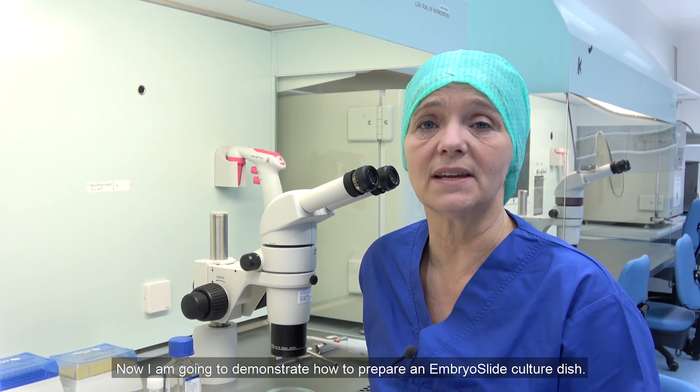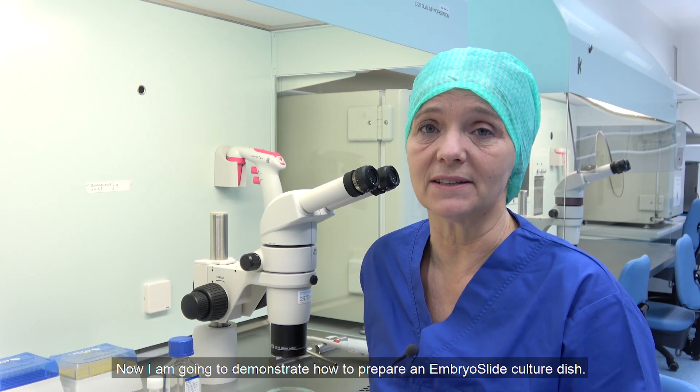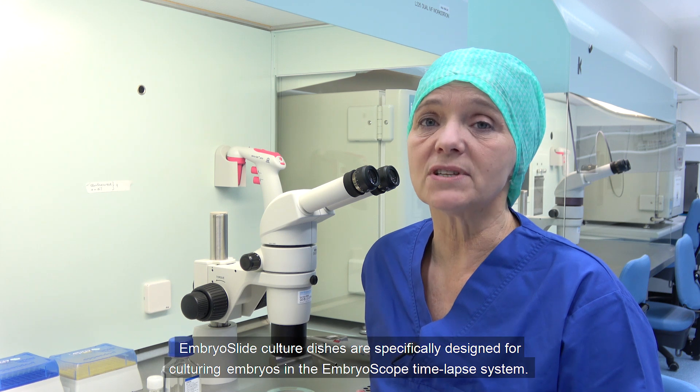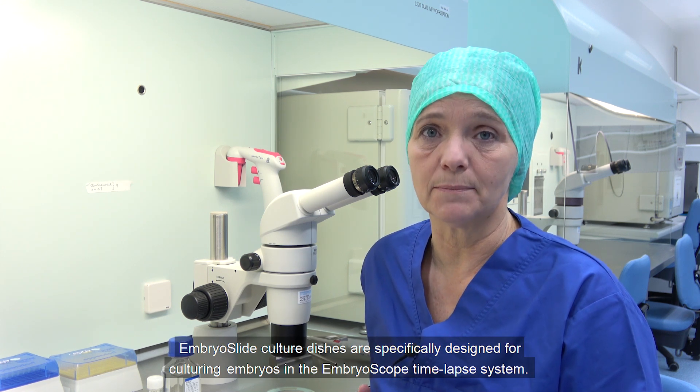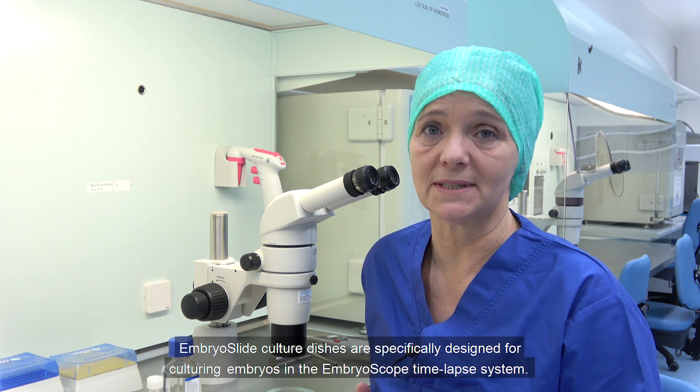Now I'm going to demonstrate how to prepare an embryo slide culture dish. Embryo slide culture dishes are specifically designed for culturing embryos in the EmbryoScope time-lapse system.